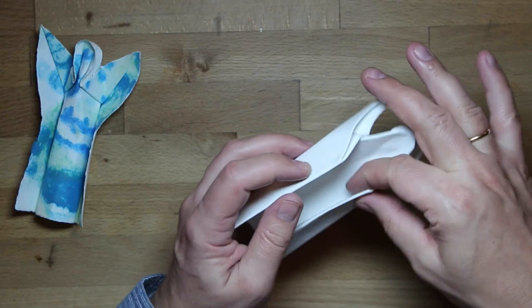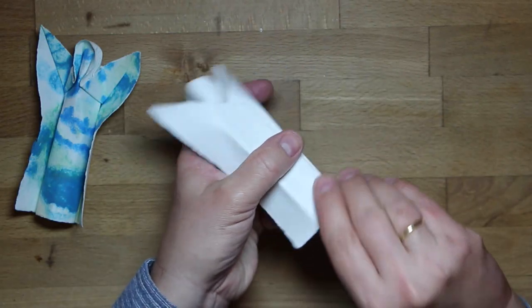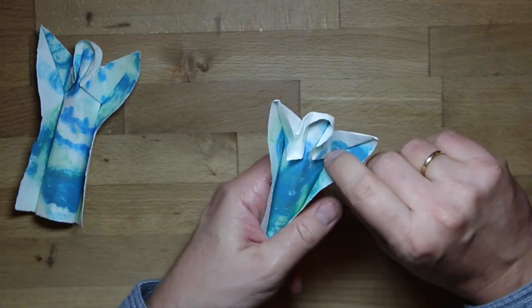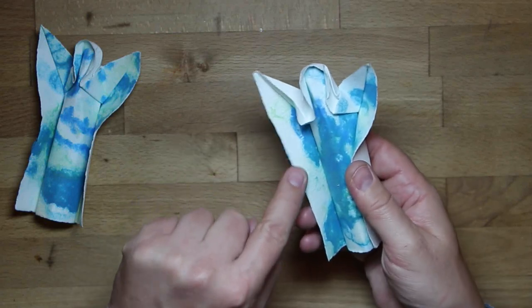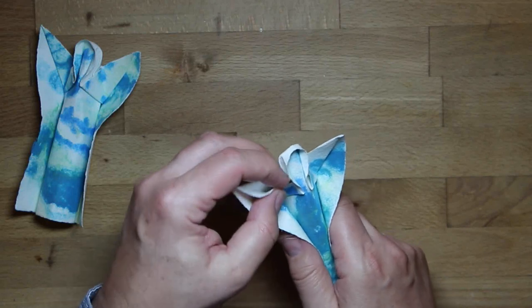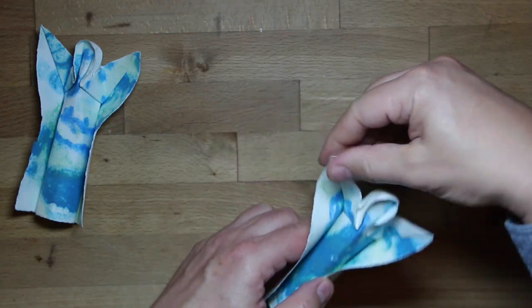Make valley creases here and here and round the body. You can bring these two parts together, let them overlap, and the same here. Then maybe make a soft mountain fold here to open the wings of the angel. Yeah, and that's it.